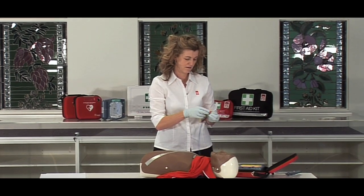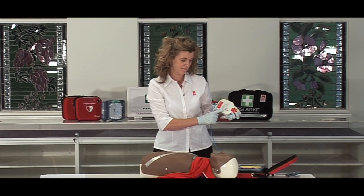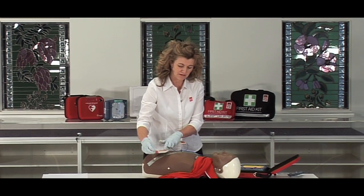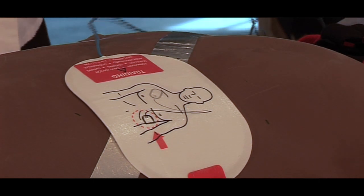Look carefully at the pictures on the white adhesive pads. Peel one pad from the yellow plastic liner — the pads show you exactly where to place them. Press firmly to the patient's bare skin.